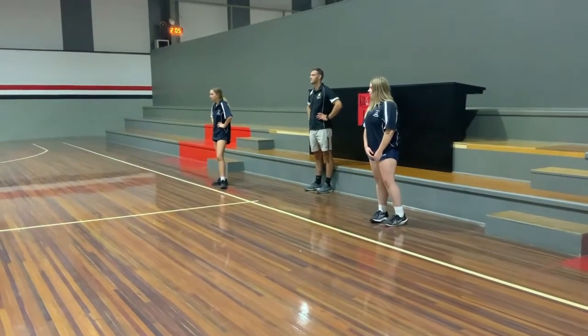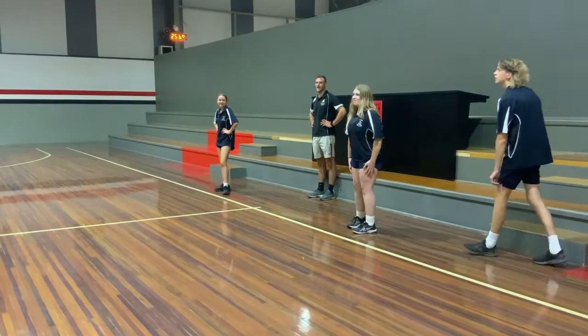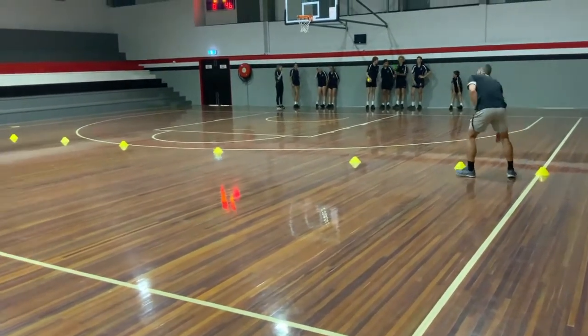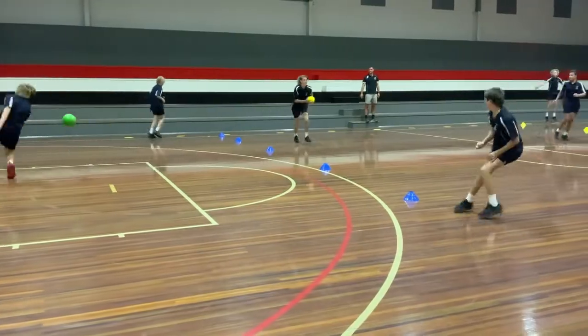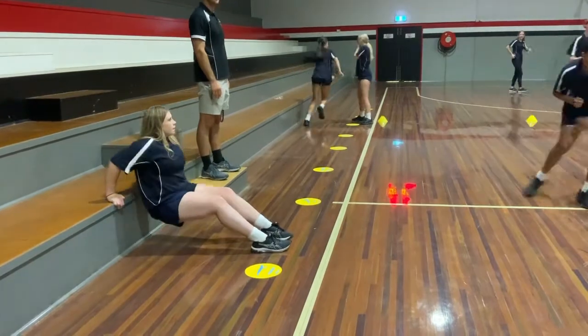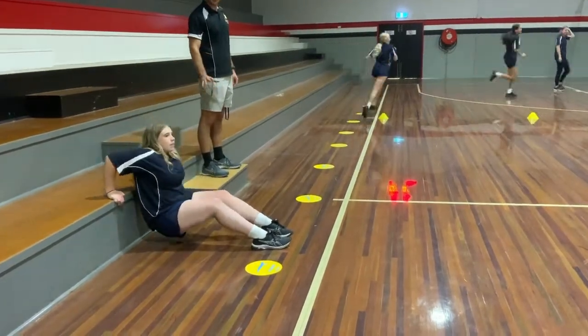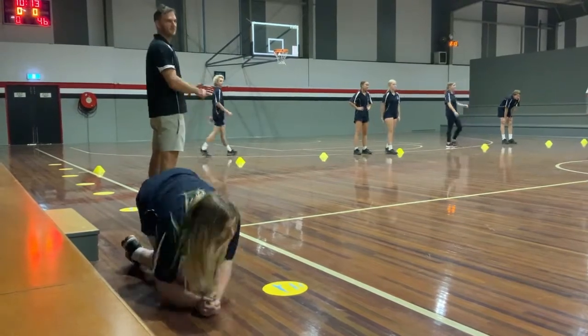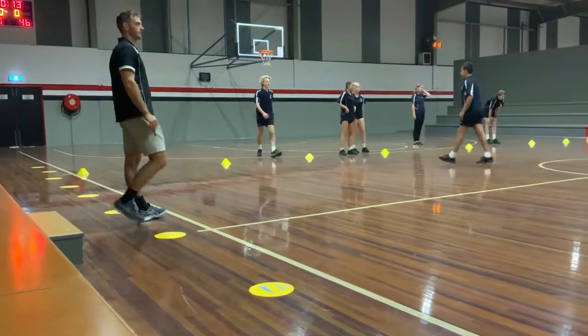The traditional game of dodgeball, where students go out to the side of the court, can easily be modified by playing the games on the netball thirds to increase movement outcomes during the game, or even placing fitness spots on the side of the court for students to complete certain repetitions of specific activities and then come straight back into the game. This decreases their time on the sideline.